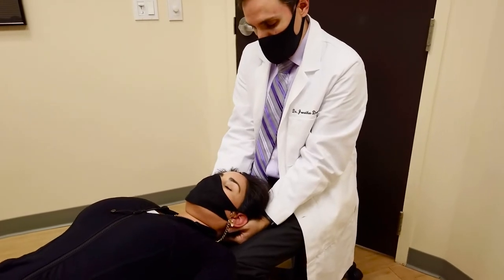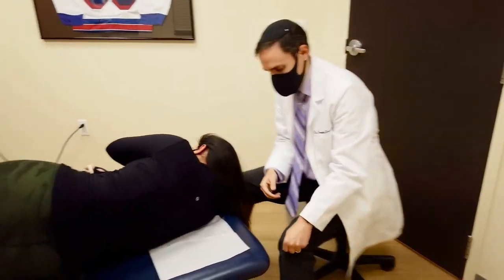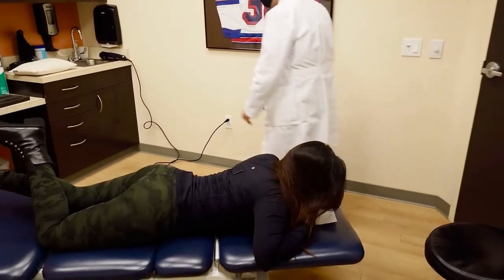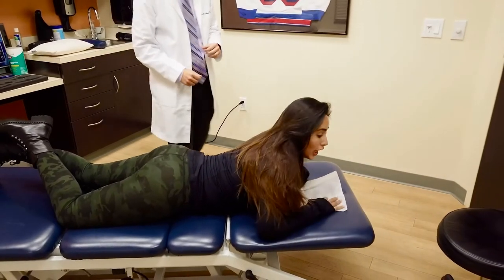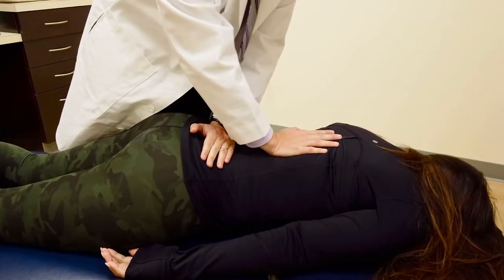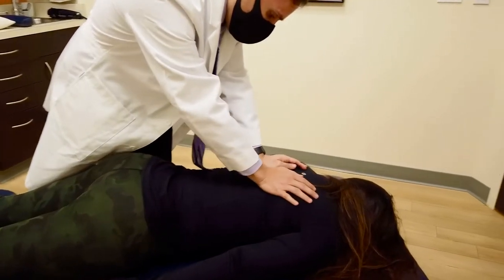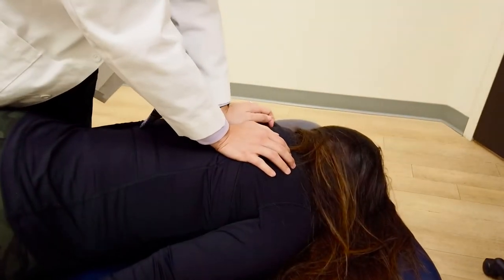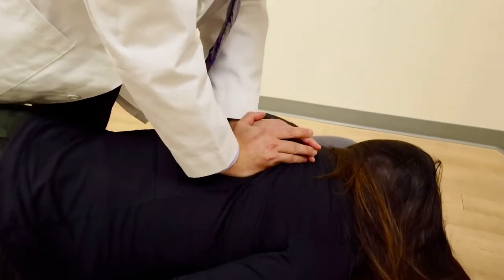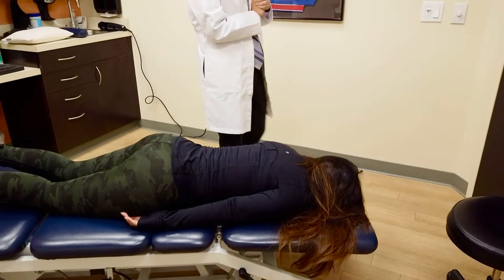All right, Elizabeth, let's roll onto your stomach. Take your time. You can take your mask off and put your face down if you need to. Just stretching — trying to traction the individual segments in her lumbar spine. She's stuck up here. Take a little breath for me. Let it all out. A lot of pressure. Good. Oh wow. How does that feel? So good.